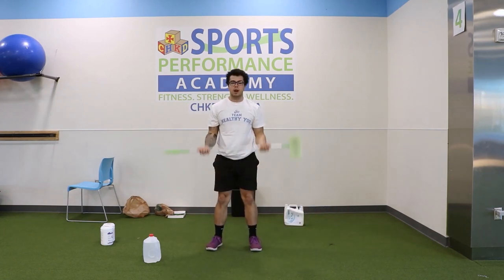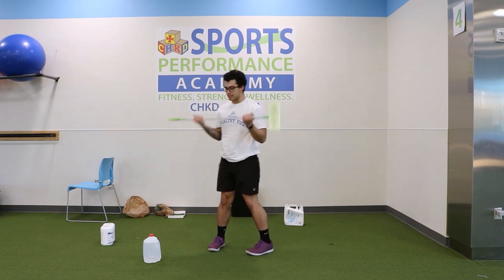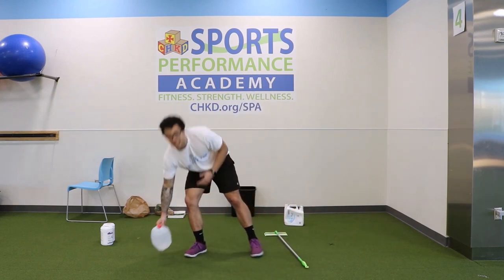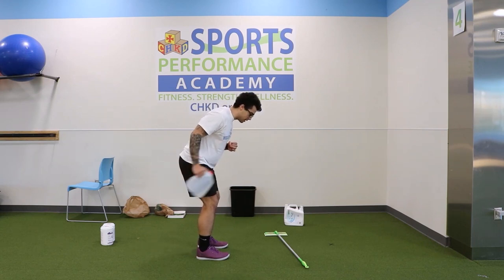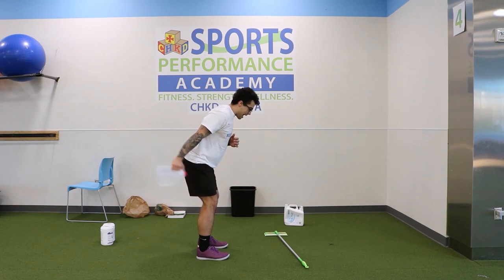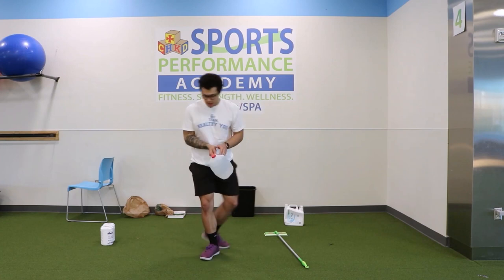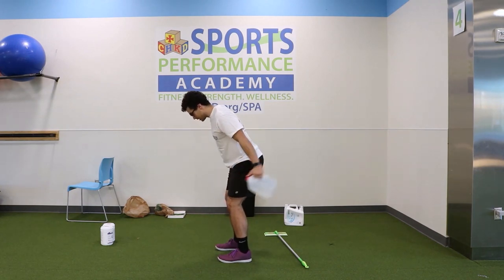Final time for the bicep curls. One, two, three, four — make sure you're not letting the broom fall — five, six — getting all the way up — seven — make sure you don't swing — eight. Send the broom off to the side. Now kickbacks — last time. One, two — make sure you have a firm grip, don't let the container fall — five, six, seven — last one — eight. Good. Switch sides — last time. One, two, three, four, five, six, seven — last one — eight. Good, set it off to the side.